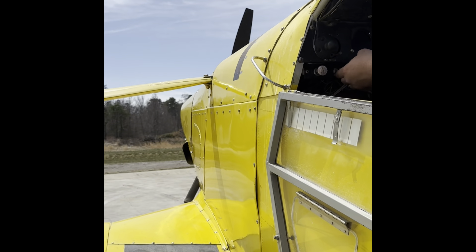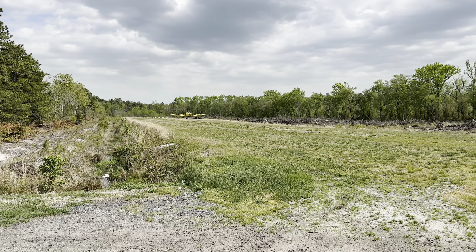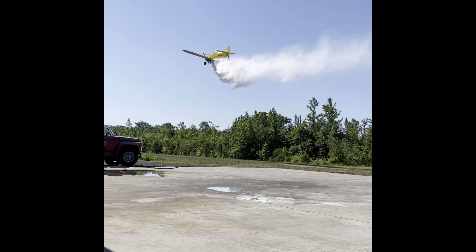Now that you've seen the booms and the spreader, our Pawnee tour is almost complete. No tour would be complete without a little bit of footage of the airplane in action. That's going to wrap up our Pawnee tour for today — I hope you enjoyed and learned something. The Pawnee is such a great aircraft not only for ag aviation but other areas of aviation as well. If you have any questions or comments please leave them down below and I'm happy to get to them. Thank you all so much for being here and I will see you next time.